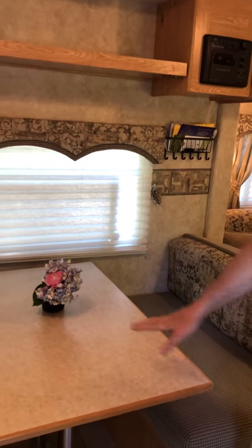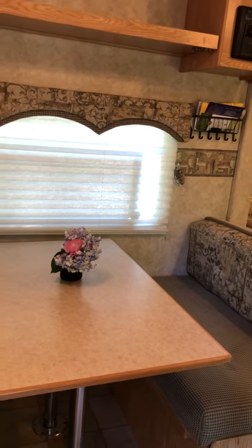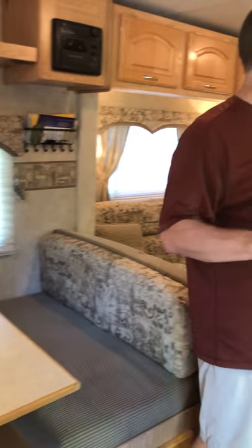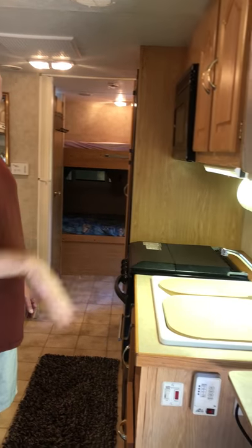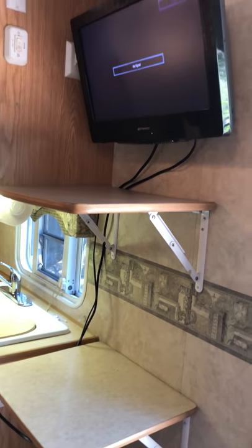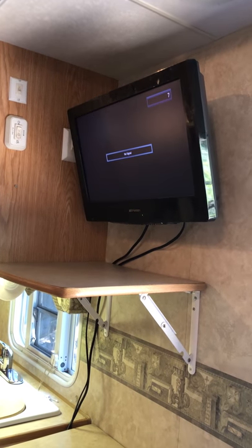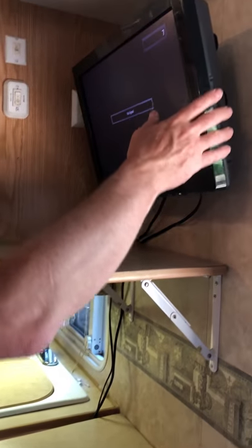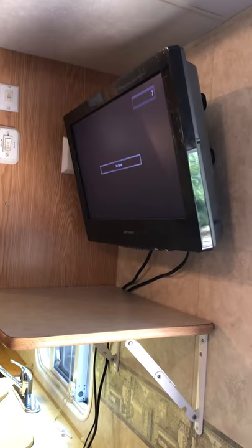You've got the dinette area, which also turns into a bed. Moving over, we've got the kitchen space. We didn't install a TV, but it is hooked into the antenna up on top and can be tied into the coax for the TV as well. It does include a DVD player in the top.